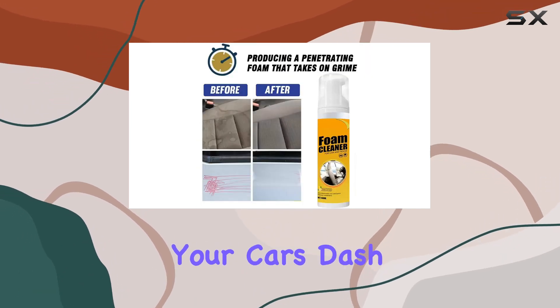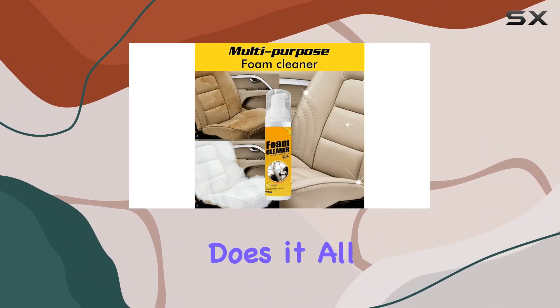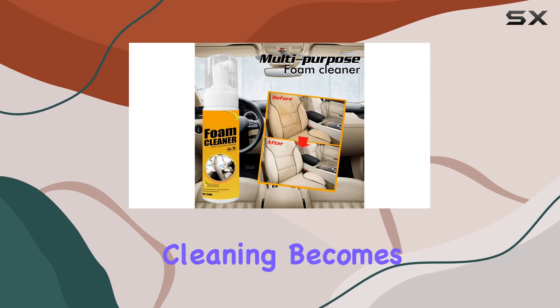Whether it's your car's dash, consoles, leather seats, or even your furniture and kitchen, this foam cleaner does it all. With its lemon fragrance and easy-to-use spray mechanism, cleaning becomes a breeze.